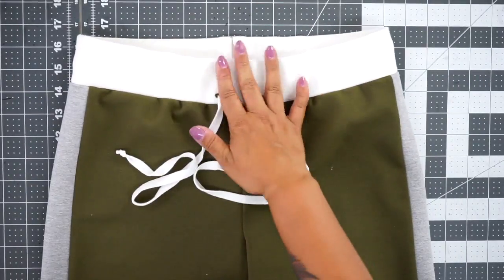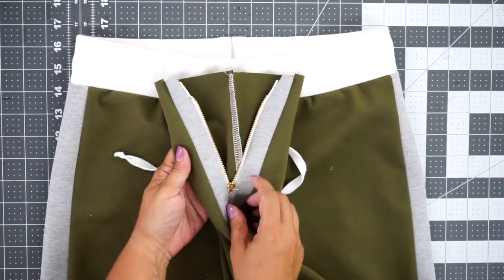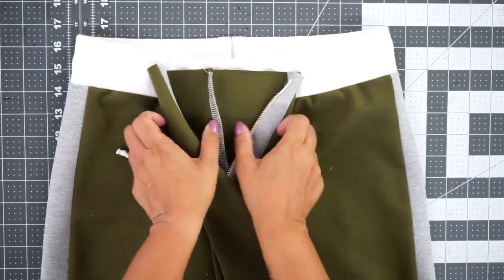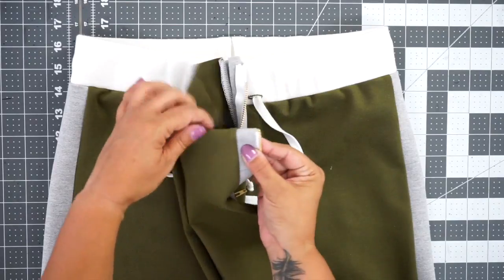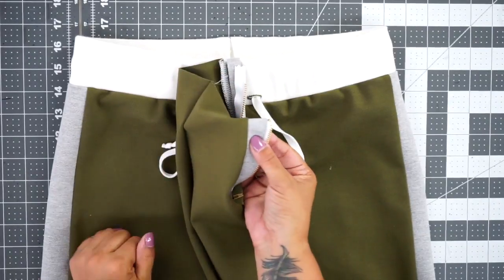The only thing left to do is finish the hem of your pants — serge the edge, then turn under the one and a quarter inch hem allowance and stitch around using a zigzag stitch, and you are all done. That's all there is to it. I hope you've enjoyed this sew along. Please make sure and follow me on Instagram at MimiGstyle and use the hashtags #MimiGstyleTutorials or #MimiGstylePatterns. If you want further instruction on sewing, you can also sign up at sewitacademy.com. Until next time, peace.